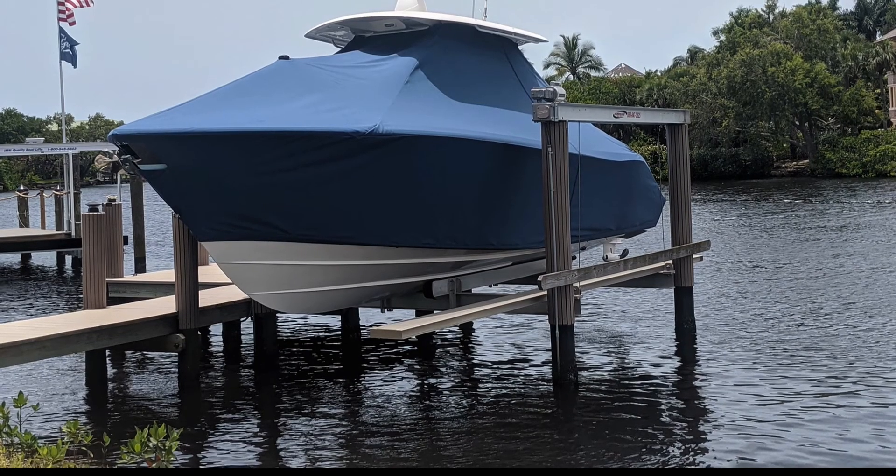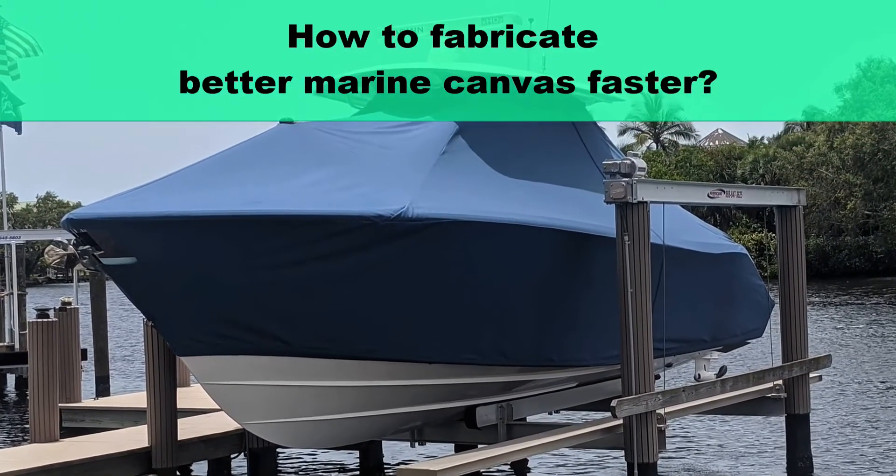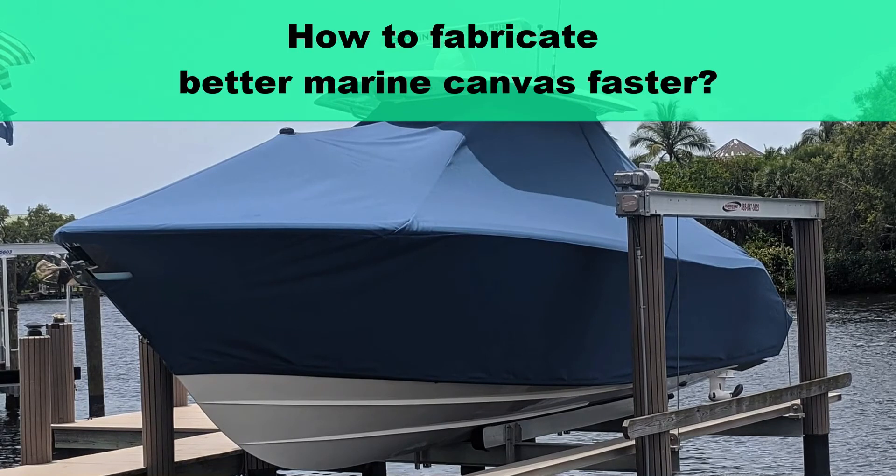In this video we're going to show you how to fabricate better marine canvas faster. If you are a custom canvas fabricator or an OEM boat builder, then this video is for you. We get this question a lot.